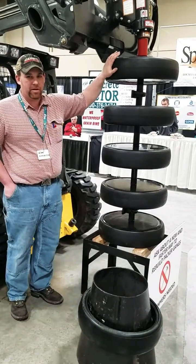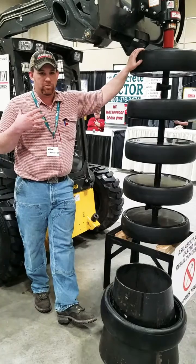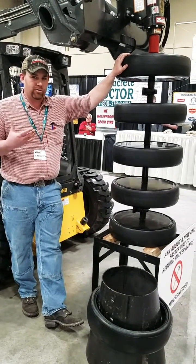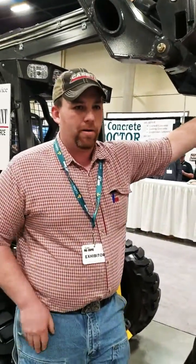The problem has been that we haven't been able to get them apart. They've been rusted solid with rust, water, dirt, and corrosion. And so the question has always been, how are we going to get them apart?